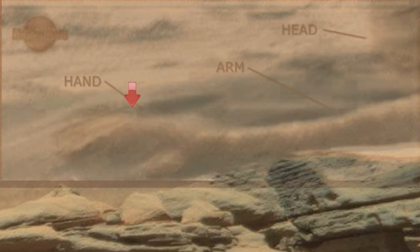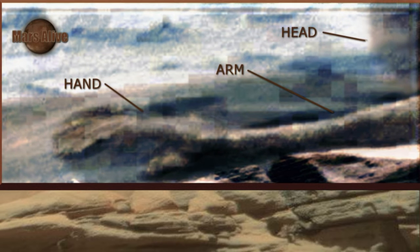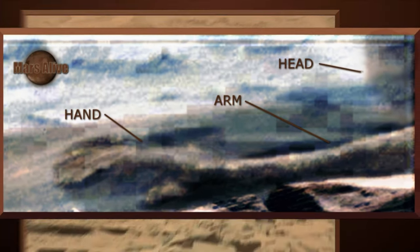Please focus your attention here. NASA adds a fake yellowish color tint on top of all their images, so that nothing out of the ordinary stands out.